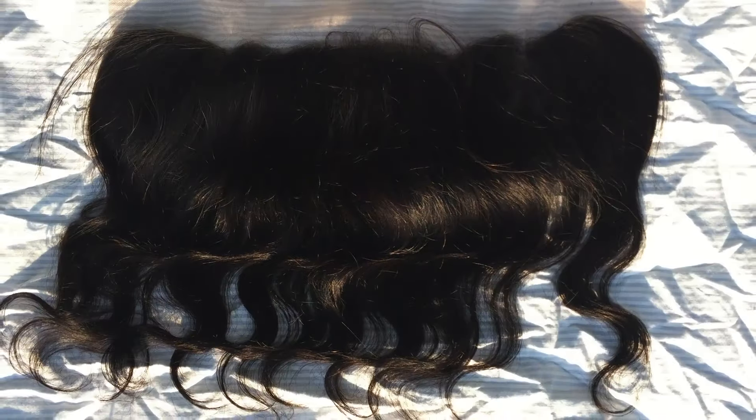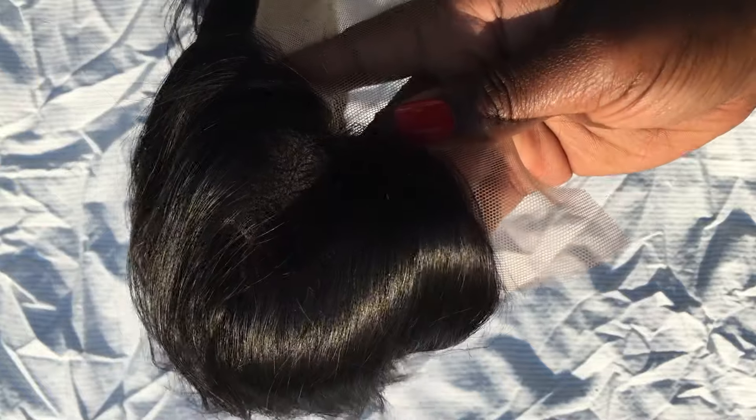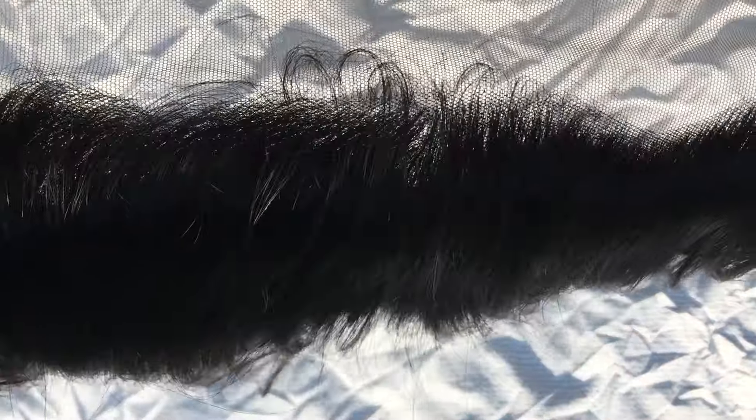Here's the frontal from the front. The lace doesn't match my skin color so I'll definitely be bleaching the knots and tinting the lace later. Here you can see the knots up close. I ordered the free part frontal, which means there shouldn't be any parts in the frontal and I can part it however I want.